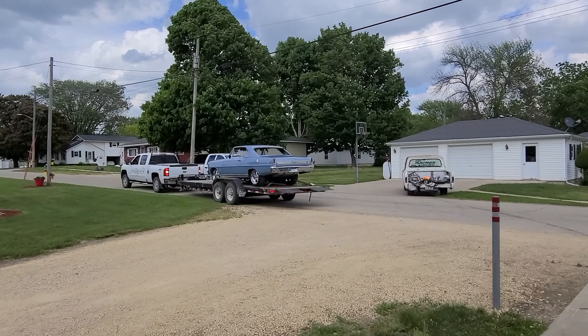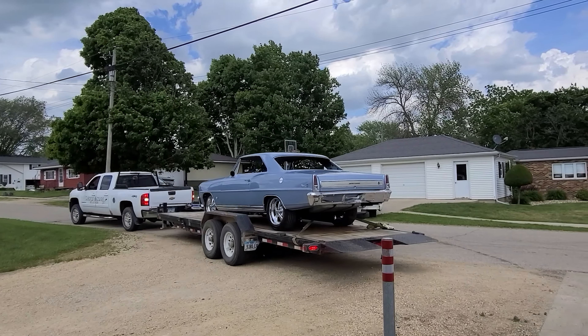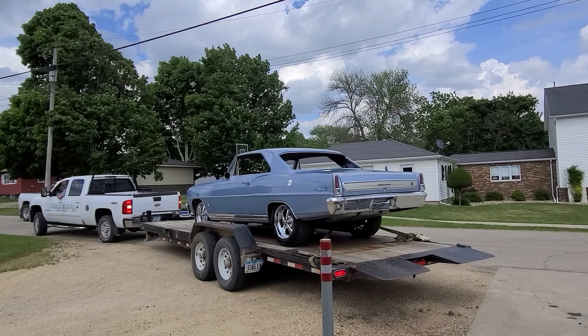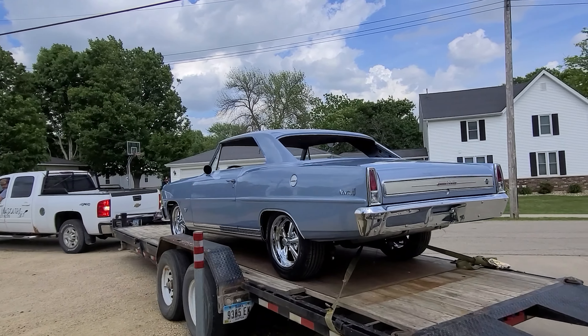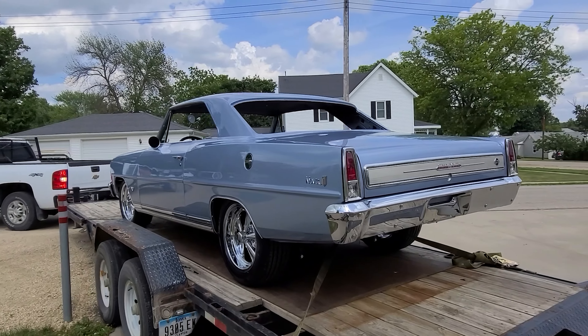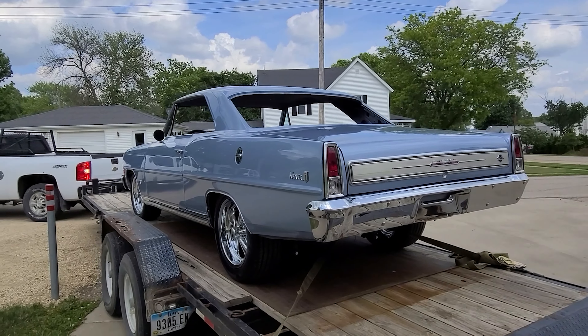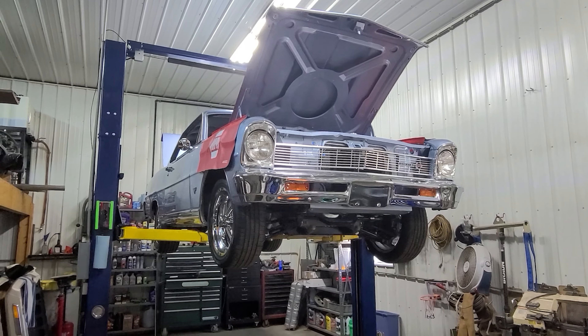We're back at the shop and the next project is rolling in - it's a 1966 Chevy Nova SS. We're going to be finishing up a few things on it for a good friend of mine, some wiring and a few other things. So this will be a good little video for you guys. Let's go ahead and get it unloaded.